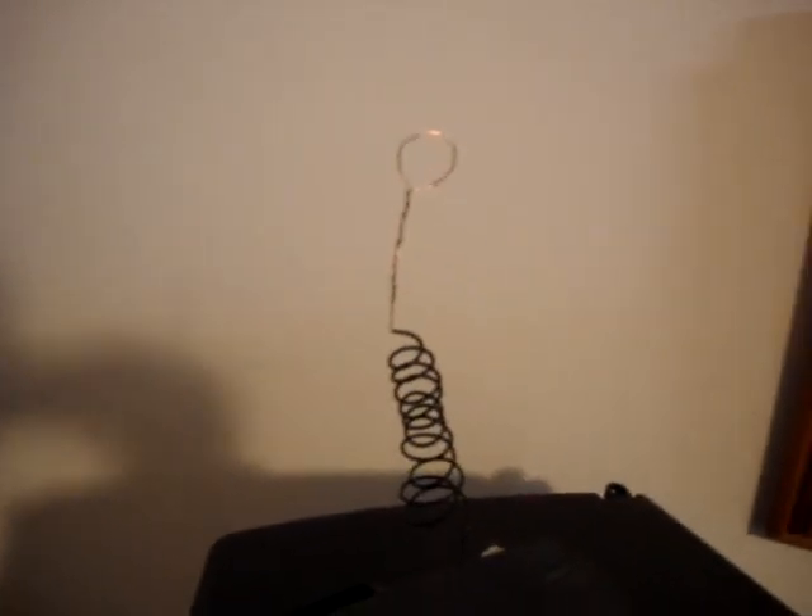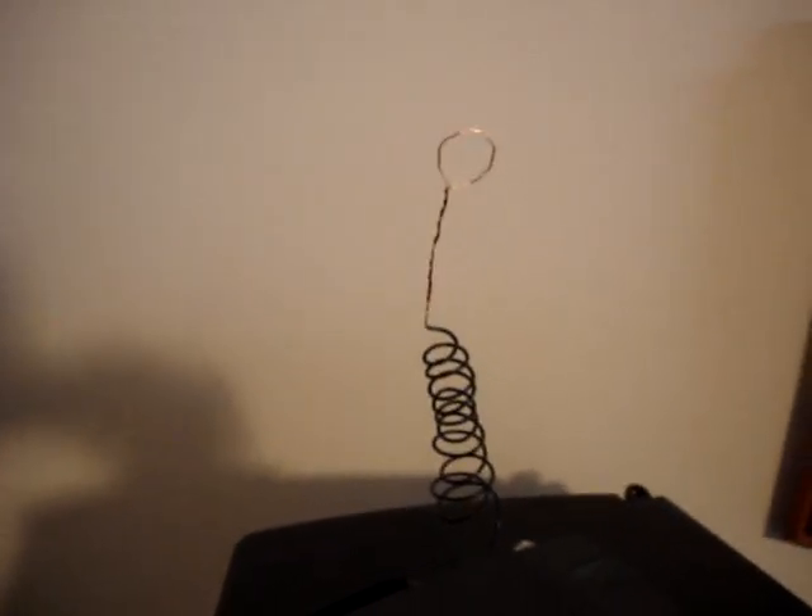That is an antenna, and it actually works really, really well. Wow, it works really well. All I had to do was coil up some wire and expose it at the end.